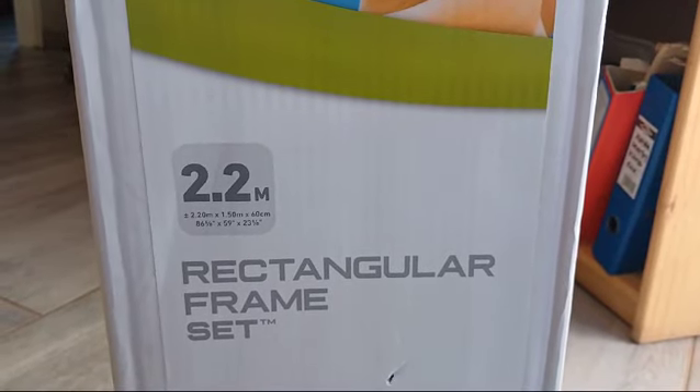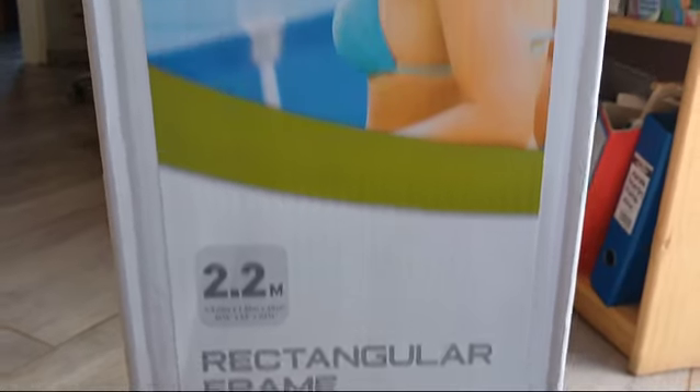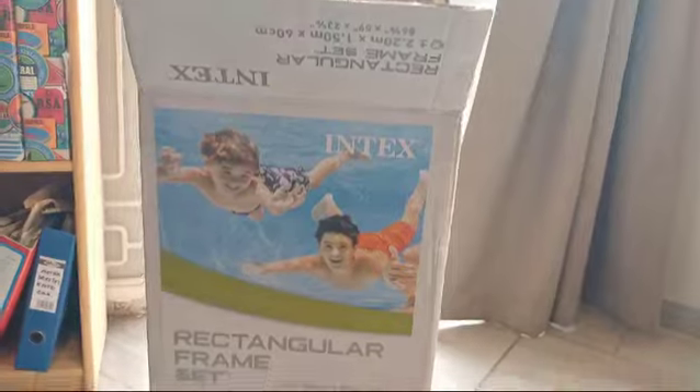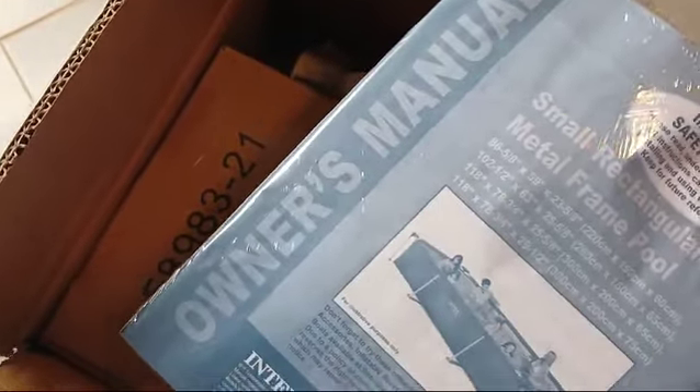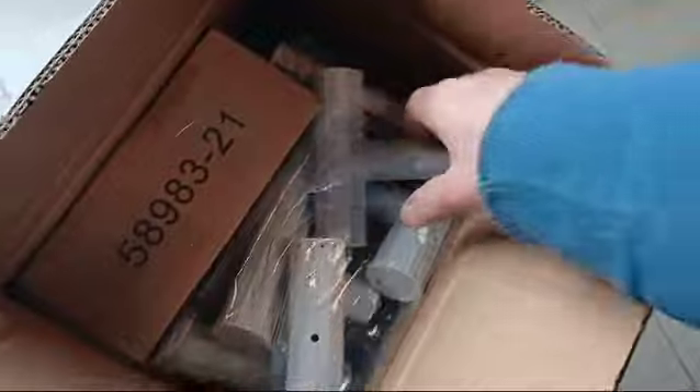This is the 2.2 meter rectangular frameset. In the box there is an owner's manual which I will be going through to assemble this pool and all the various pool components.